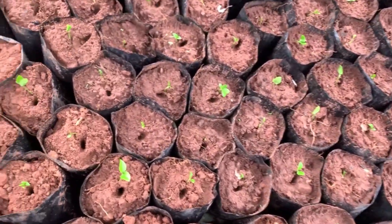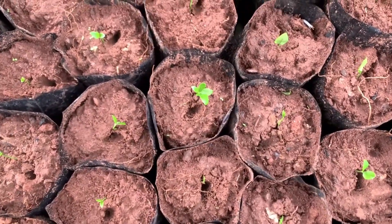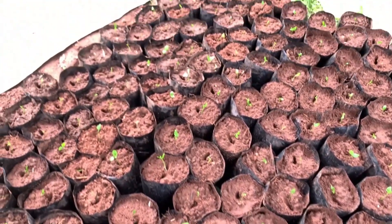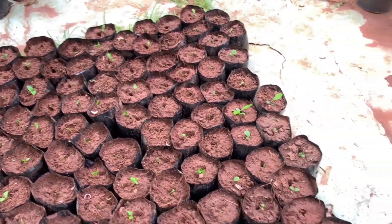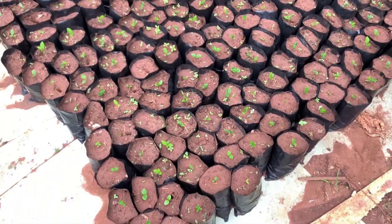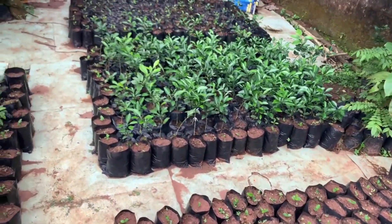I am done sowing them inside the poly bags. You can see he sowed one inside each poly bag. This is what they look like after sowing them. These are some of the rootstock growing here in the farm — this is what they look like after sowing them.